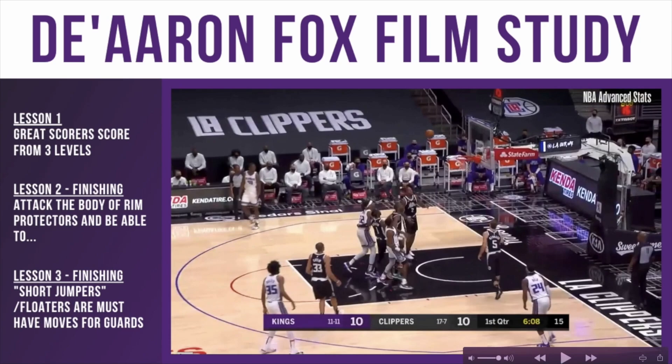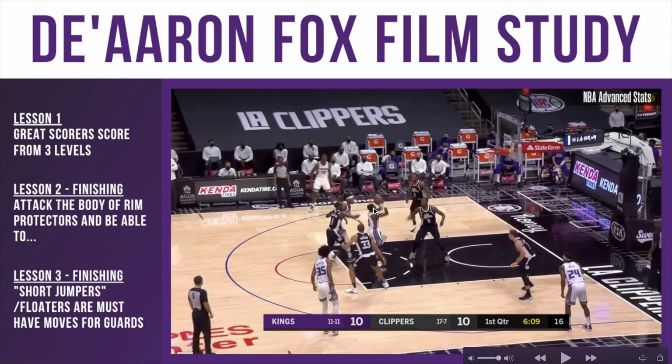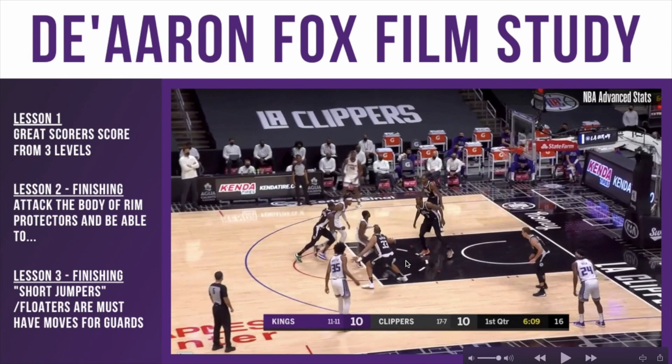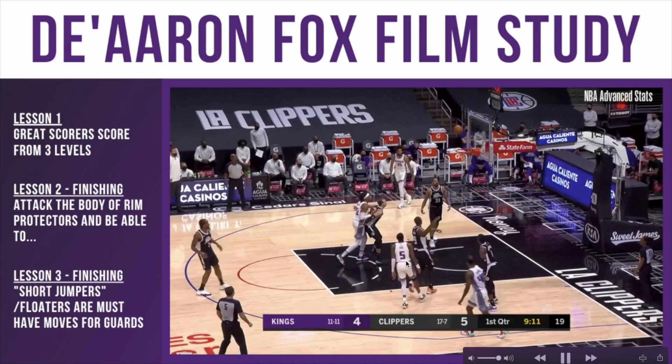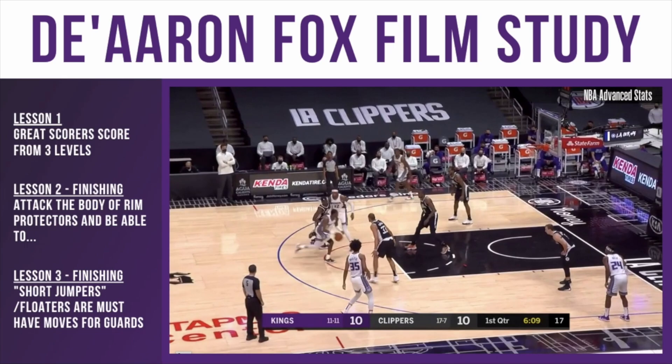Right here he's just under control. In all these clips the rim protector is going to be at the rim. As a guard, you don't want the defender to block your shot around the rim. If you're a shorter guard, if you can pull up from this range, you're going to be able to go over the big — the center or power forward — and get the shot up before they can step up and block it. Obviously if the big steps up towards you on the drive, you can shot-fake, step through, or drive around them. He does this move a lot — just these short jumpers.